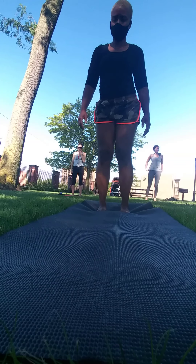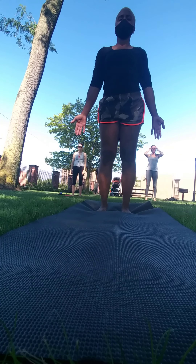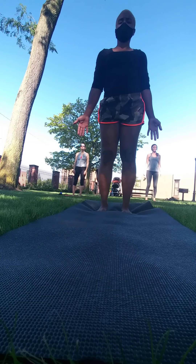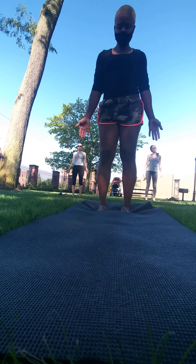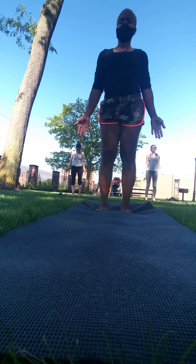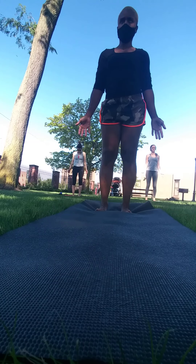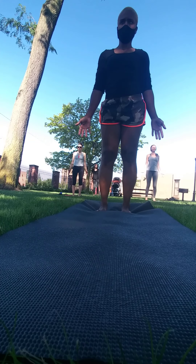I like to take a moment just to settle into mountain. Thinking about maybe feet about hip distance apart, but if you like to do it with feet together, you're always welcome to do that. Think about lifting all of your toes for a moment — pressing down through the balls of your feet, lift all your toes, see if you can spread them apart, and then place them slowly back down, which can be hard to do.